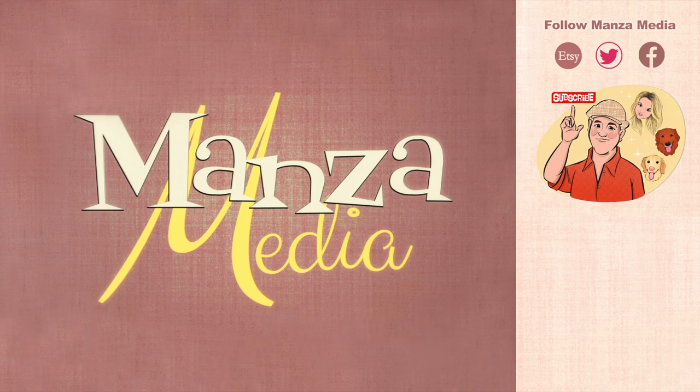Thanks for tuning into this episode. If you'd like to follow me on social media, you can find me at Manza Media Art and Manza Media on every other platform. If you like prints, I've got an Etsy shop with original artwork and fan artwork. I'll catch you folks on the next episode of Manza Media.